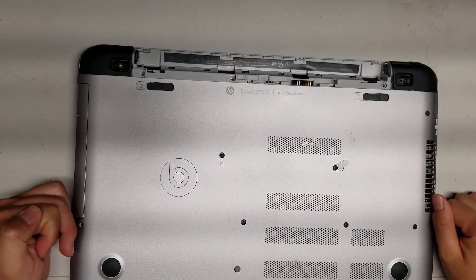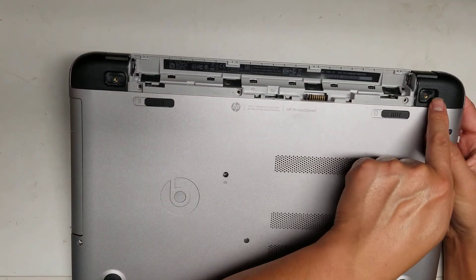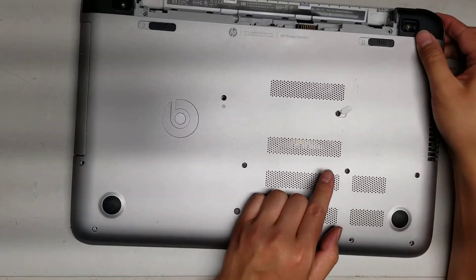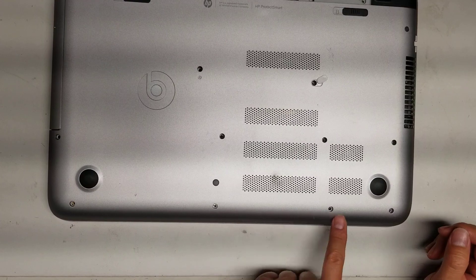Once you remove those, then you've got to take all the screws out. There are 1, 2, 3, 4, 5, 6, 7, 8, 9, 10, 11, 12, 13, 14, 15, 16 screws total.